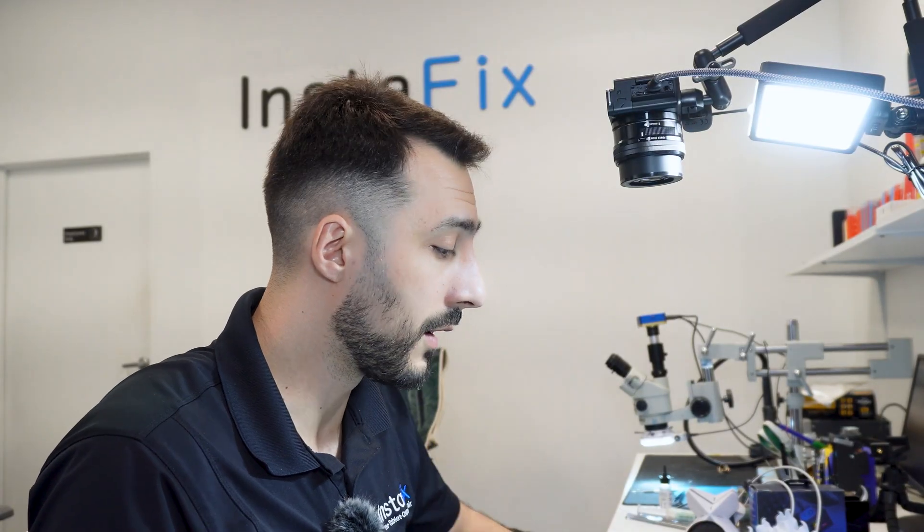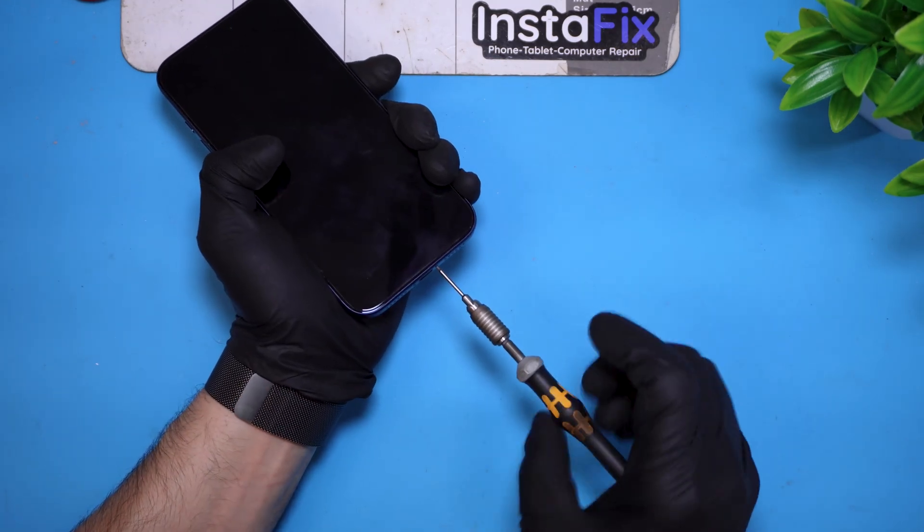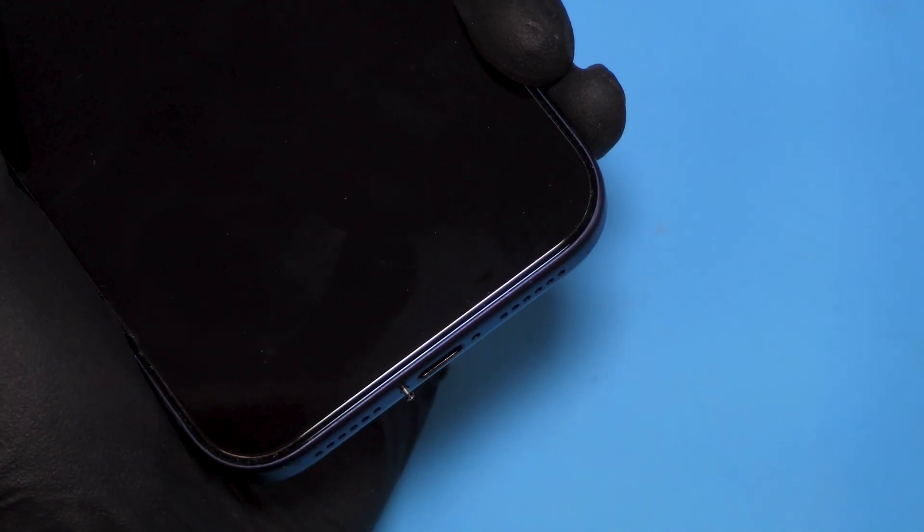It should not have this issue. I did mention to the customer that the moment I open this up, I void her warranty. She was fine with it and just told me if we can do it faster than Apple, by all means. Let's get started. Just like any other iPhone, you'll have to remove the two bottom pentalobe screws — there's the first screw and that's the second.